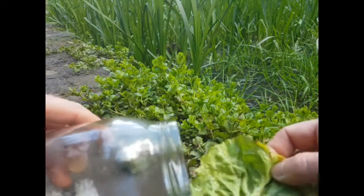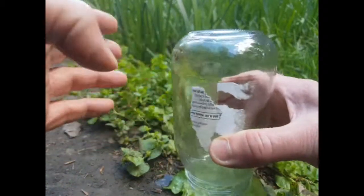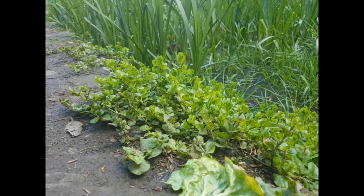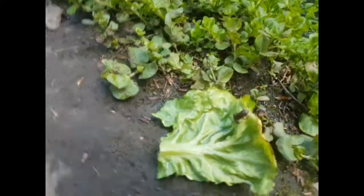Oh, he doesn't want to come out with that. He's being very persistent. So we have him in the jar there. There he is on the lettuce leaf.